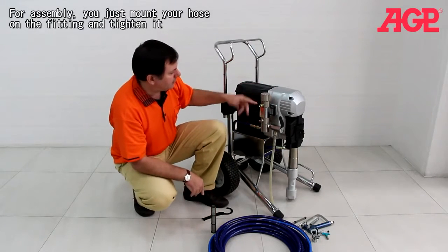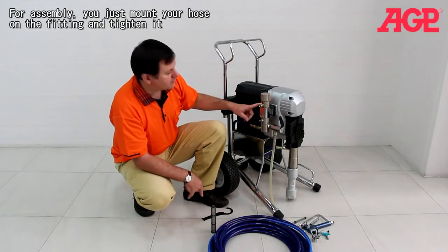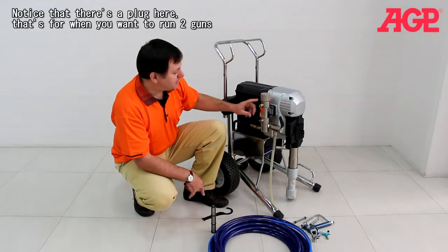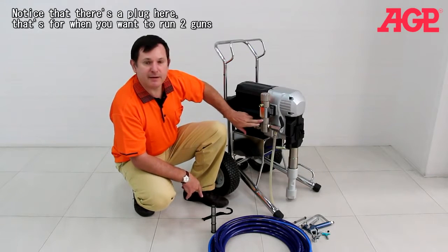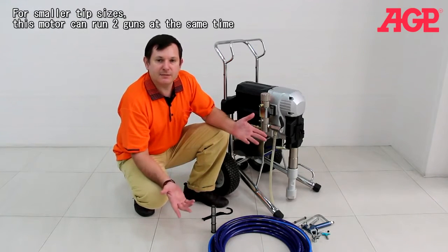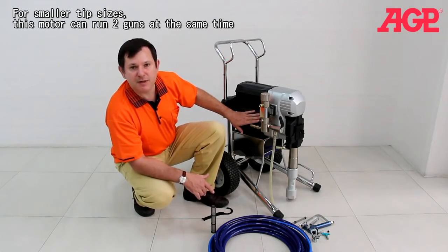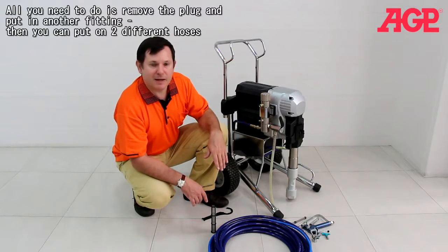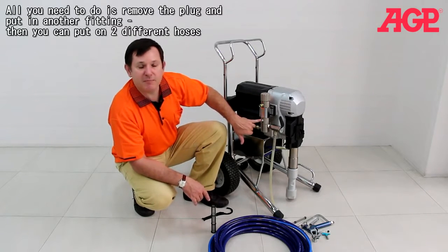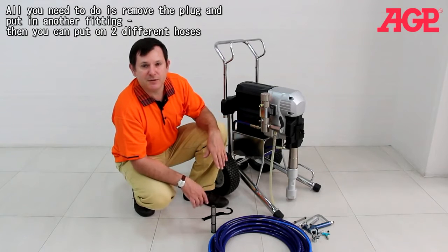For the hose you just put it on the fitting and tighten it. Notice there's a plug here — this plug is if you want to run two guns. For smaller tip sizes this motor can run two guns at the same time. All you need to do is remove that plug and put in another fitting, and then you can put on two different hoses.